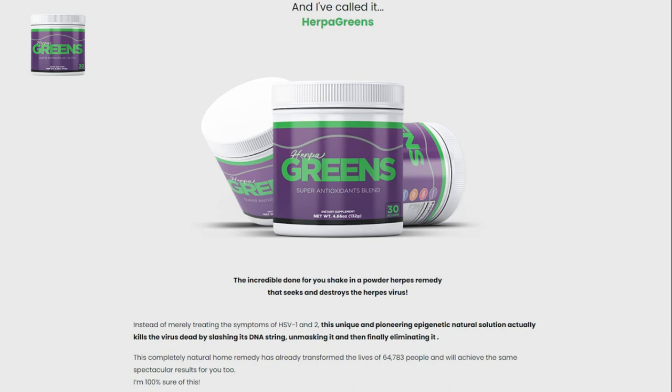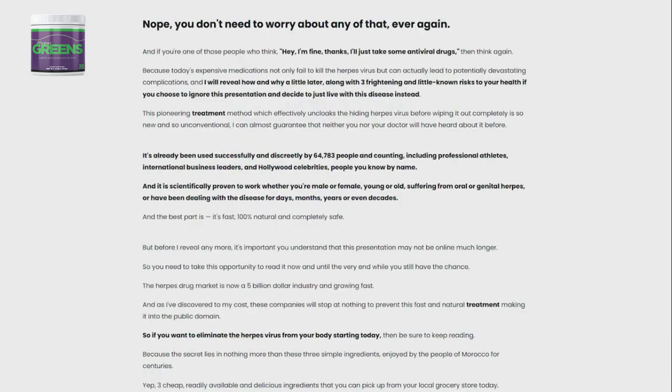This is the only place on the whole internet where you will be able to find the original Herpa Greens — nowhere else. Before we get into the specifics, let's talk about the part Herpa Greens plays in relieving herpes symptoms.